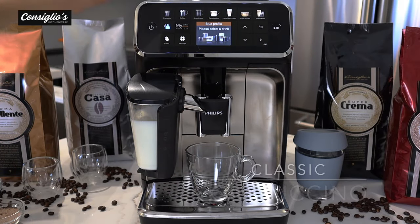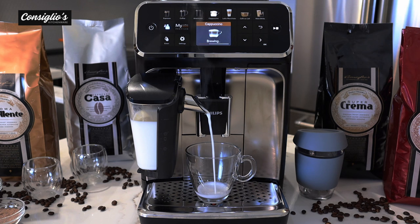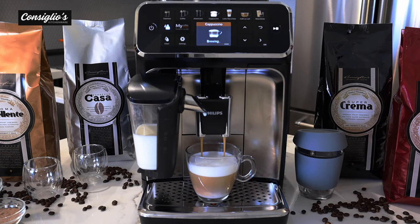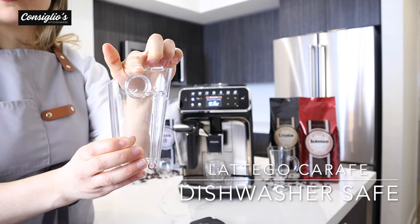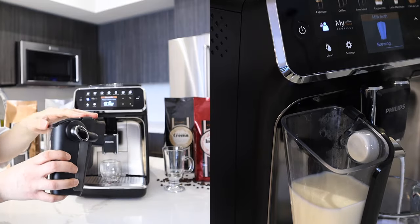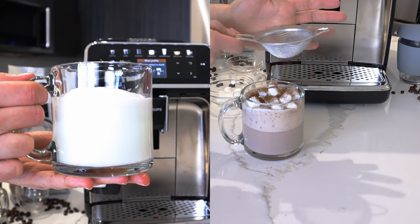Next on the agenda is making a classic cappuccino. I'm using regular dairy milk and keeping the settings as pre-programmed on the machine. The lid is removable and it is a two-part system — this can go in the dishwasher. This is the chamber where air and milk at high speed get mixed together to heat and froth the milk, producing a velvety, rich, creamy, and silky milk foam — that's the Latte Go milk technology.